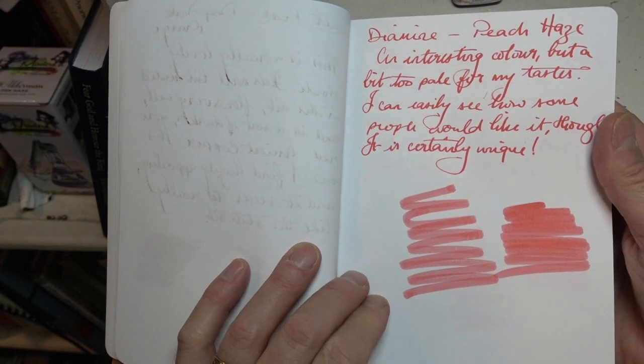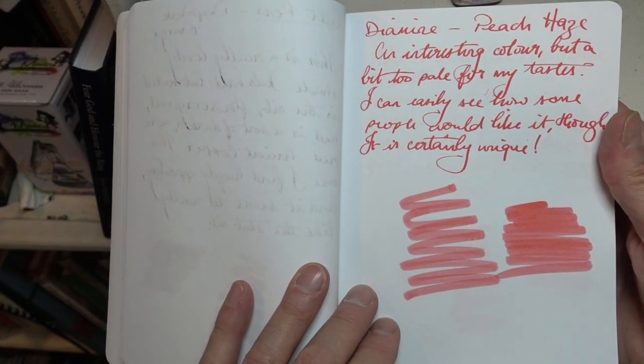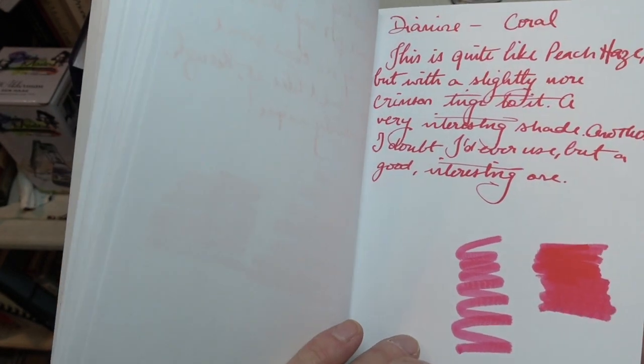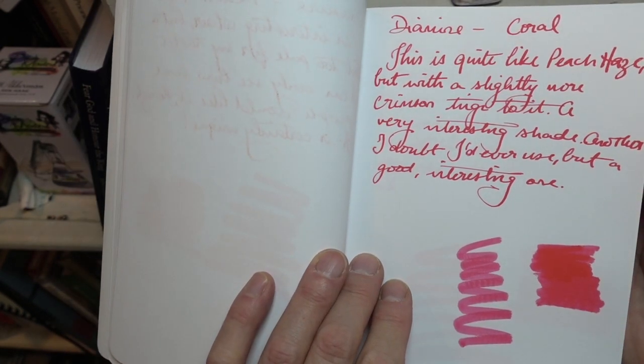The thing is that I tried testing these and I am never in a million years going to use them. Peach haze — it is rather insipid, rather sickly to my eye. And then there's Coral which is quite good as a highlighting ink perhaps, though not an ink I would want to keep in a pen for very long.